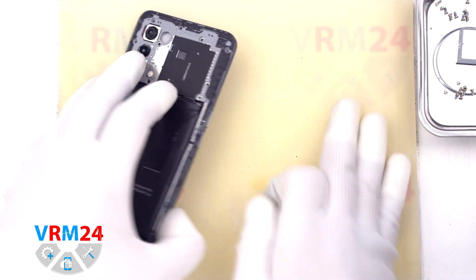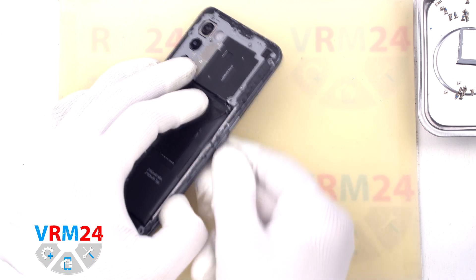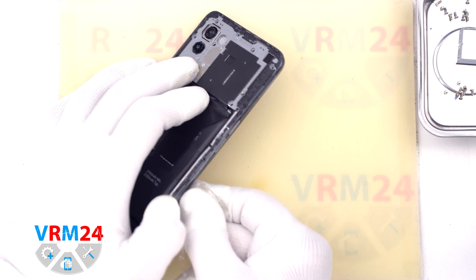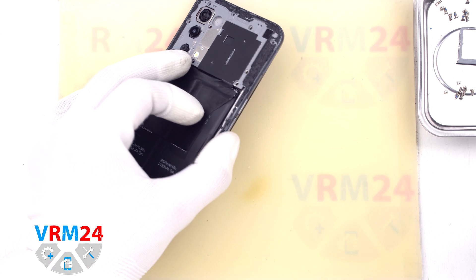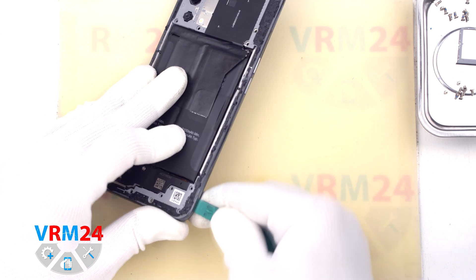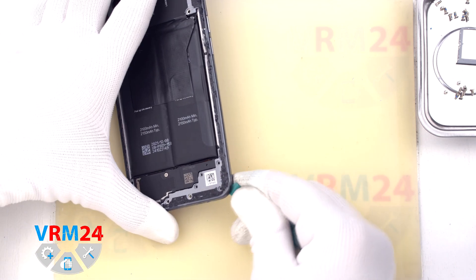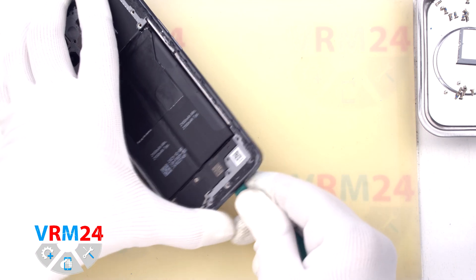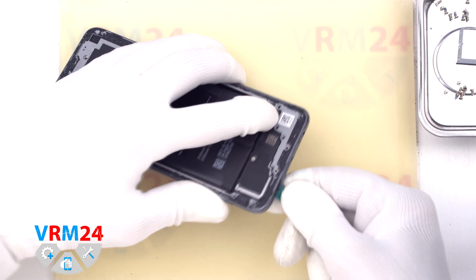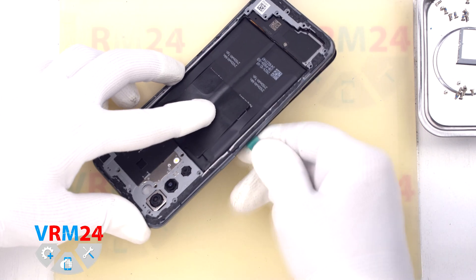Now we move on to detaching the middle cover. We use a thin plastic film inserted into the gap near the card tray hole, detach a few clips, and then use a thicker tool. We go along the edge, unclipping the clips. As always, we need to be careful on the corners, because the cover holds especially tightly there.